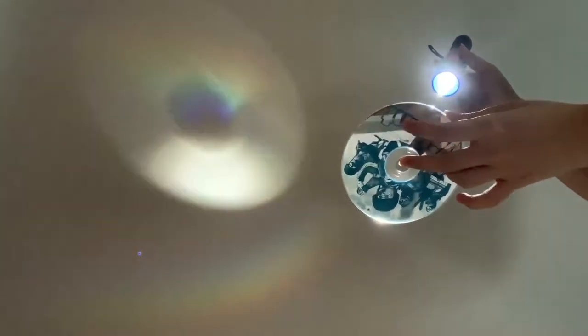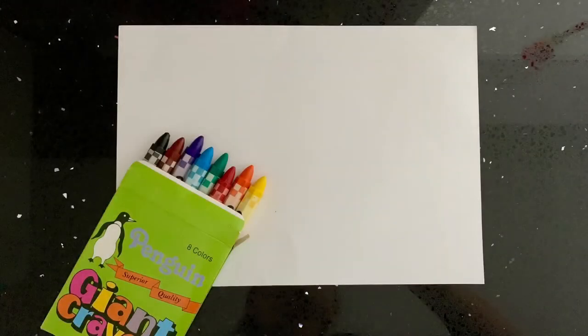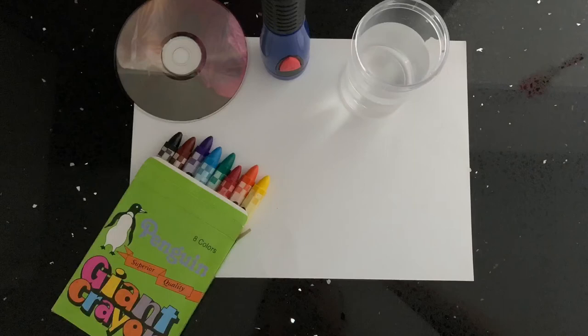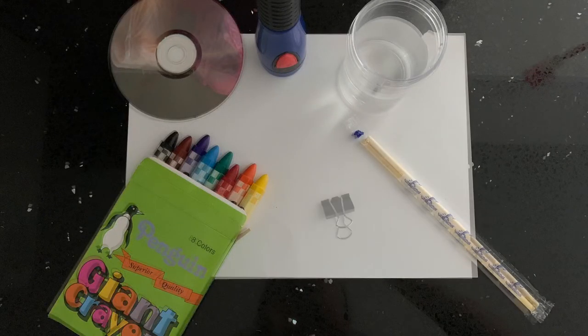These are some of the questions that you may ask your child while he or she is exploring. After your child is done exploring, you may move on to prepare for the next part of the activity with these materials: paper, a set of crayons, a CD, a torchlight, a cup of water, chopsticks and a clip.